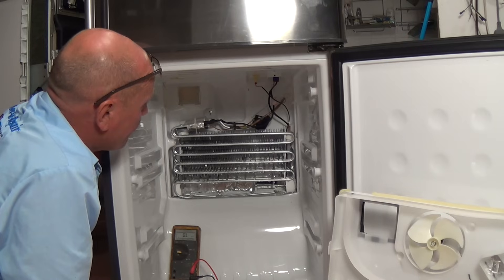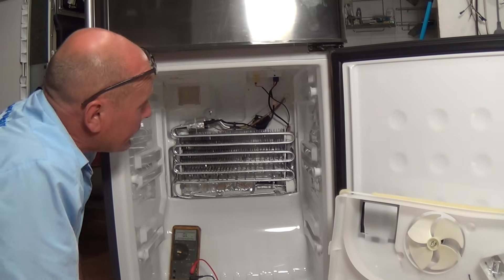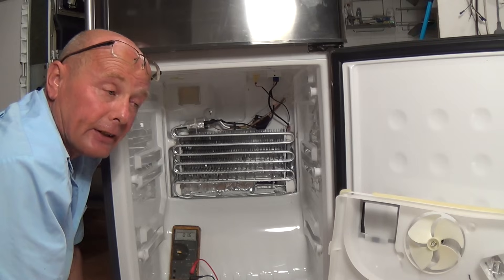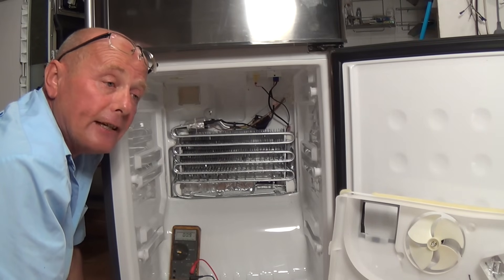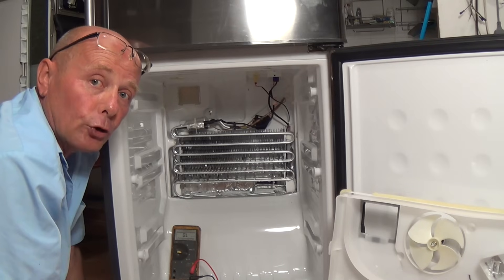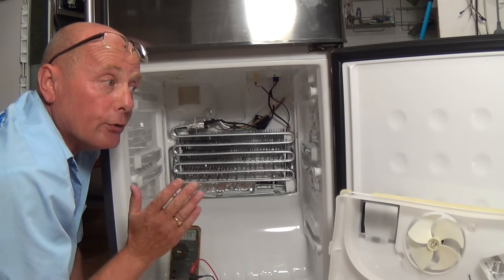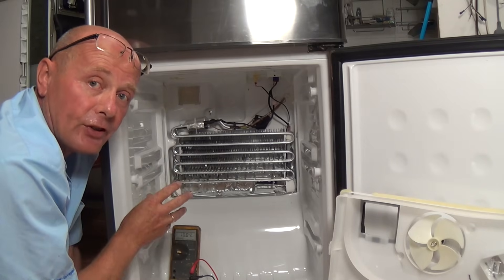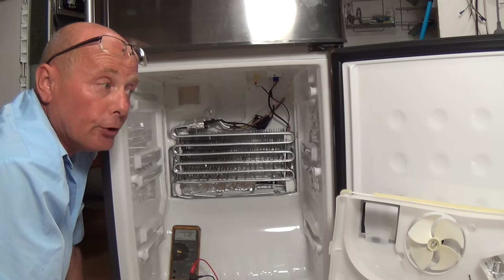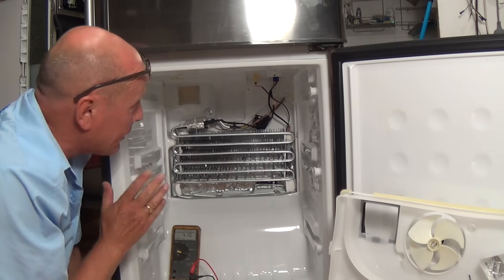The problem with this fridge freezer was that the ice had totally built up and basically the air could not flow through to the fridge. Now it's defrosted it will work perfectly. If you do need to order components, a good technique is to defrost it completely like it is now and keep the freezer door shut. Once you've reassembled everything, the fridge freezer should work for a week to two weeks even though the defrost system will not work, because by keeping the door shut you're reducing the moist air going in. Every time you open and shut your fridge door, moist air goes in and creates ice.